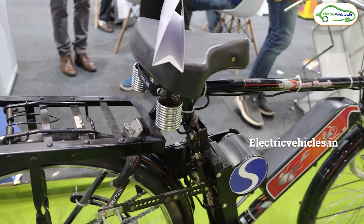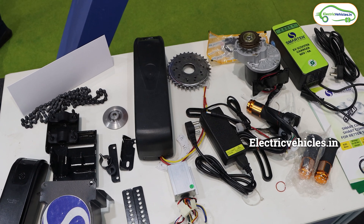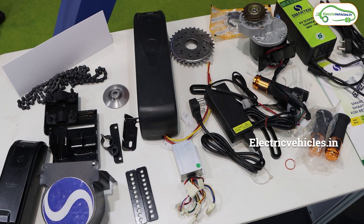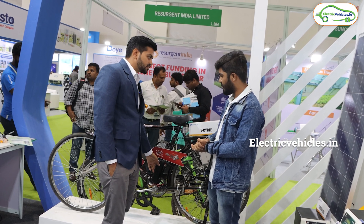So what are all the components we will get if we purchase this kit? Actually, it is a complete kit. There is a motor, there is a battery of 7.5Ah, and there is a controller for charging.